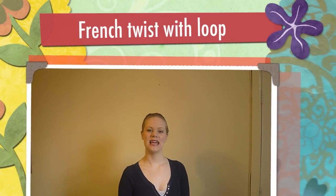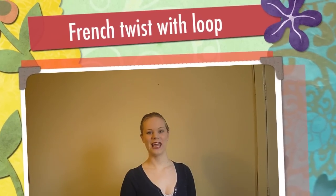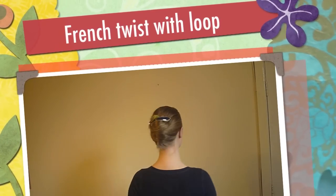Alright, today's hairstyle is a French twist with a loop, and it's like this. It's another quick, easy style that is suitable for just about everything, even travel. It's quite flat, and it's also quite comfortable because you've got nothing against your head where you'd be leaning against the headrest if you're travelling.